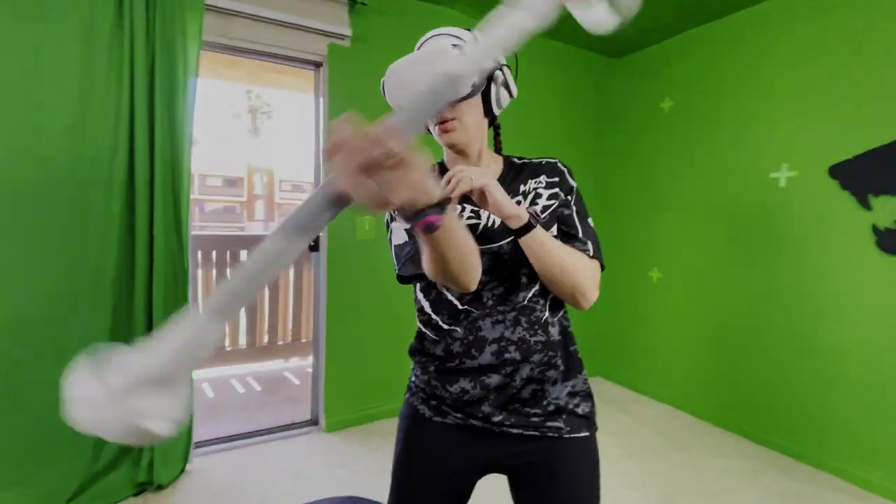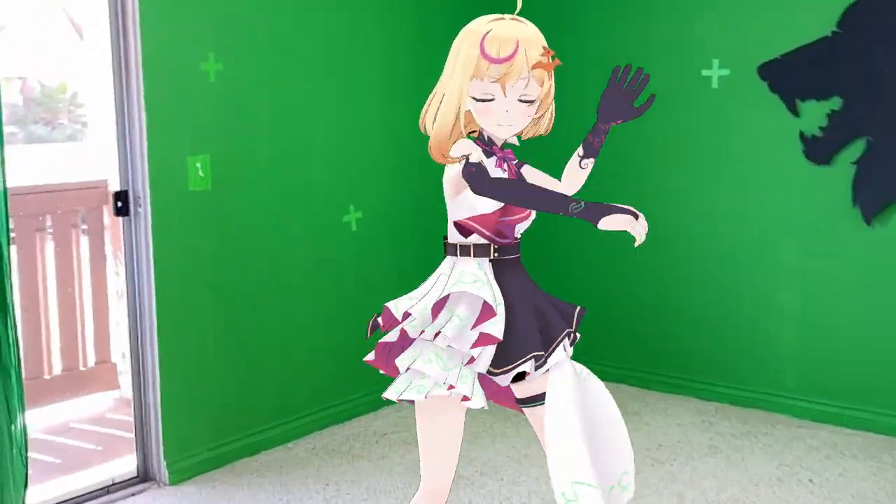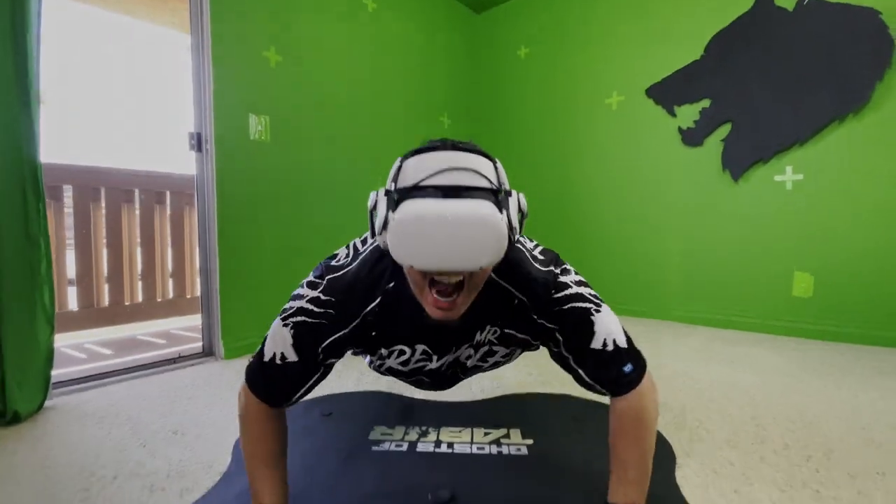So gear up, my friends, and get ready to step into a world where every movement counts. The future of motion capture has arrived, and it's time for the revolution. So what do you think? Is this the future of full body motion tracking? Let us know in the comments below. Until then, I'm Mr. Grey Wolf and I'm Mrs. Grey Wolf, and we'll see you on the next one.